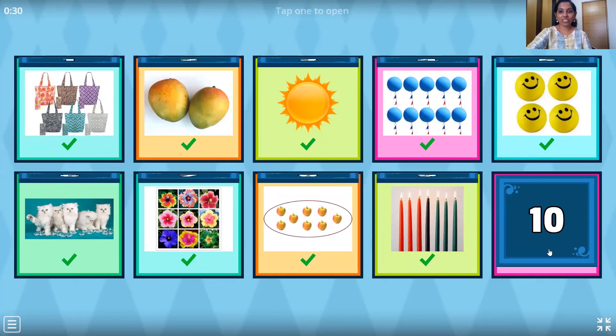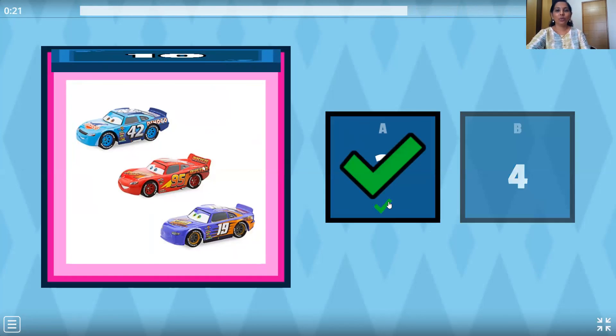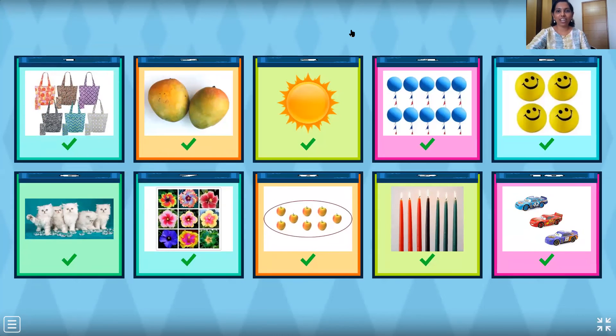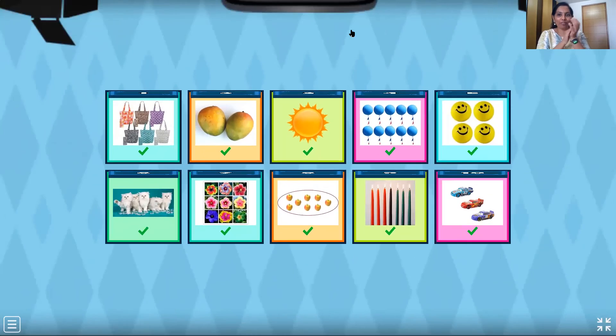And the last question now — the racing cars. Let's count them. One, two and three. So we have three cars. Very good. We have done all the correct answers, children. And a round of applause for all of you.